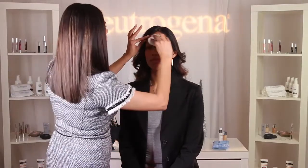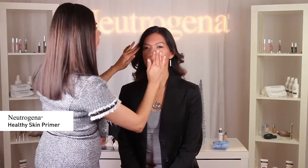I'm going to start by cleansing the face using Neutrogena Makeup Remover Cleansing Towelettes. Next, I'm going to use Neutrogena Healthy Skin Primer to prep the skin for foundation application. By properly cleansing and adding a primer, your foundation will go on smoother and last longer.